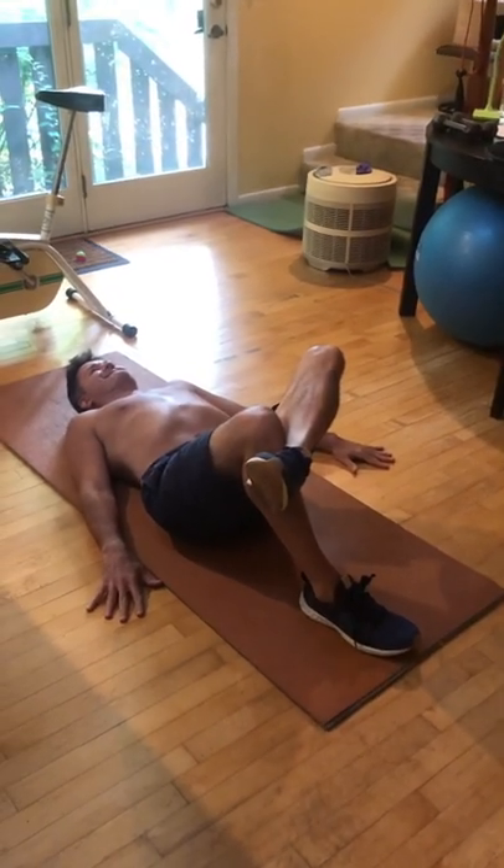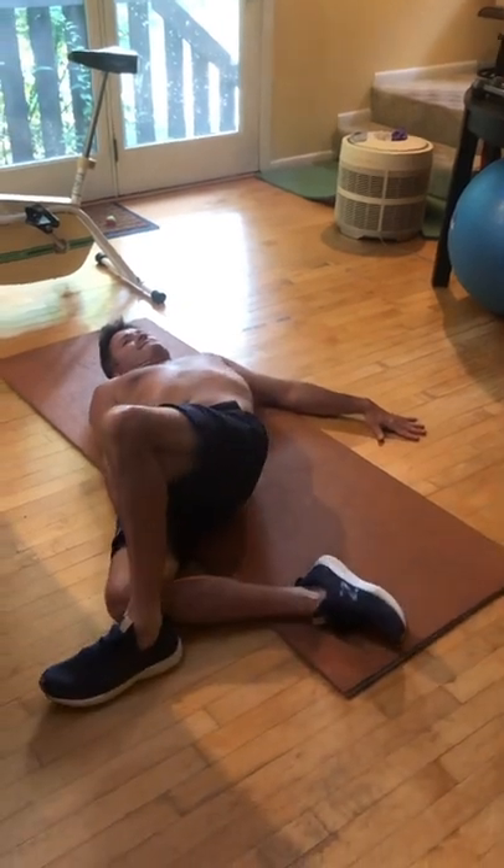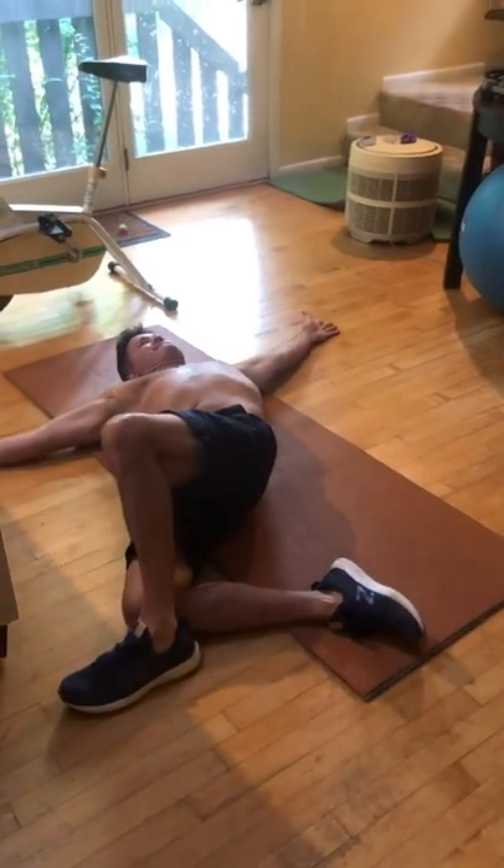Now let your legs drop to the right. Arms are going to be out like a capital letter T. Turn your head gently to the left and hold.